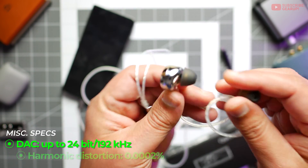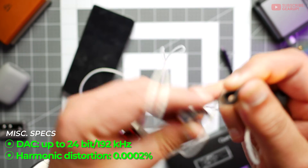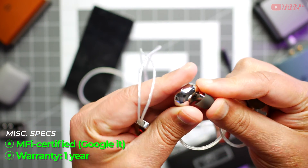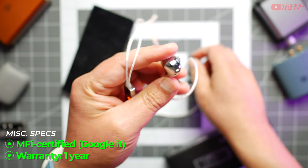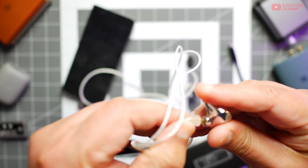The earpieces themselves are really nice, very well built, and easy to remove — you can just swap out your ear tips as needed. The connectors also come off pretty quickly and are nicely done as well.